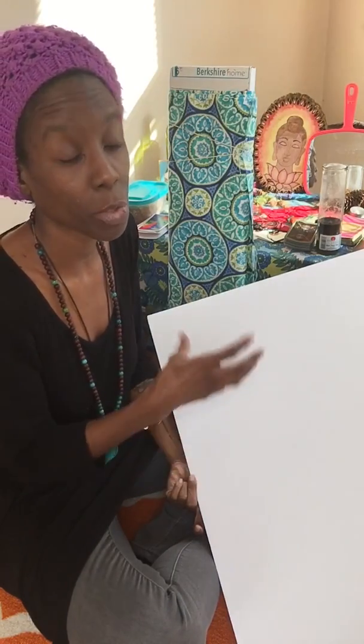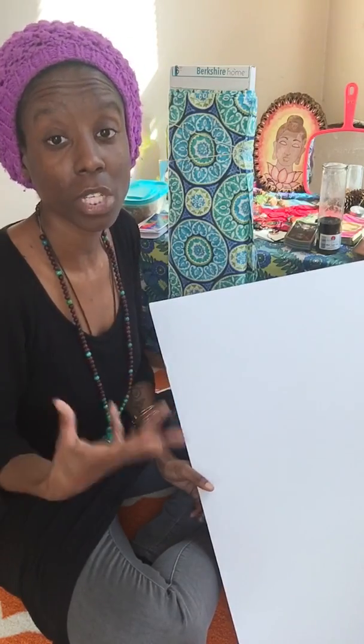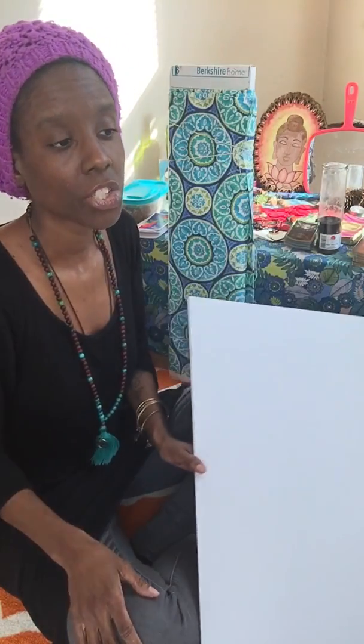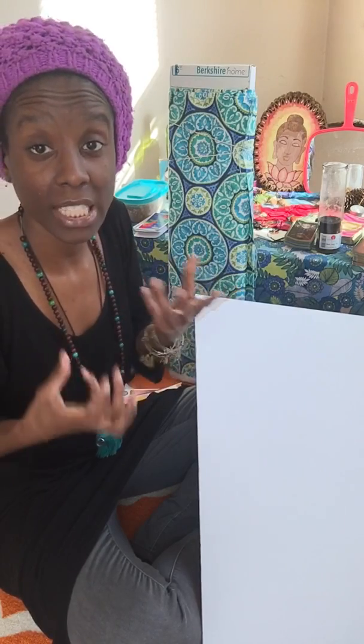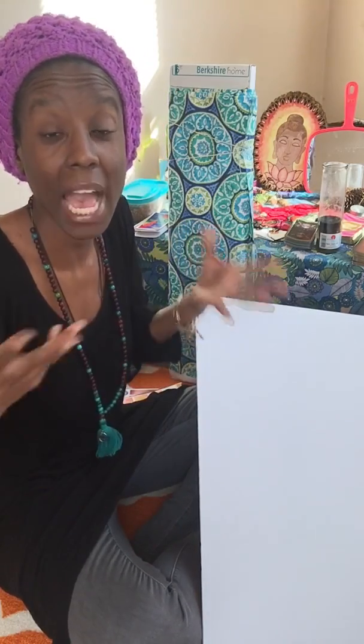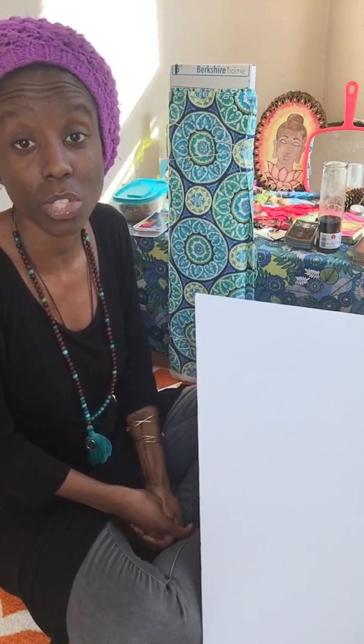I'm doing a mood board using color therapy. It's designed so that when you look at it, it evokes certain emotions. The colors correspond to different chakras and emotions, helping you heal psychologically and physically. Red helps balance your root chakra, orange for the sacral chakra. If you're depressed, brighter colors like yellow and orange make you feel happy. If you're anxious, calming purples or deep blues can help.